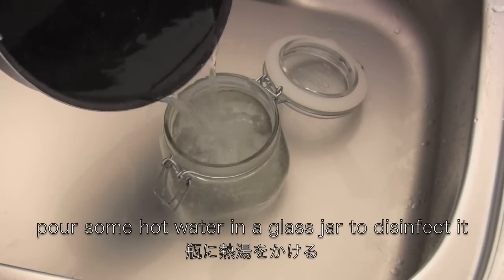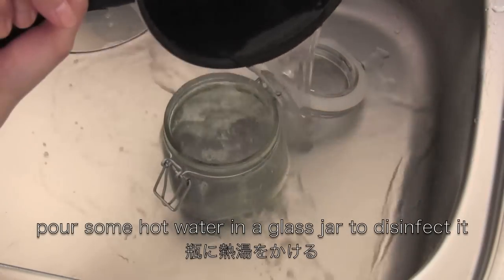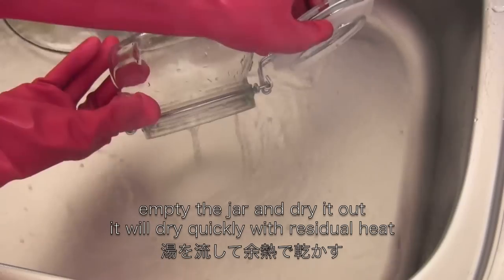Pour some hot water in a glass jar to disinfect it. Then empty the jar and dry it out.